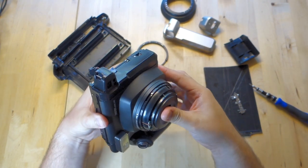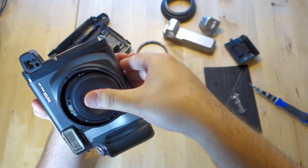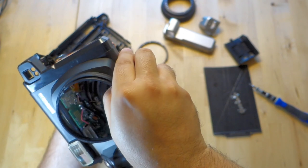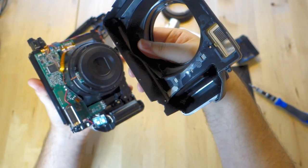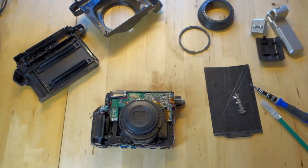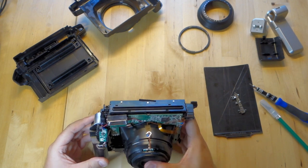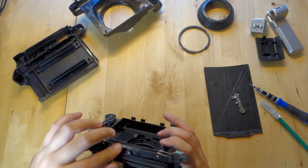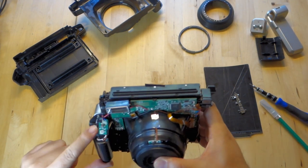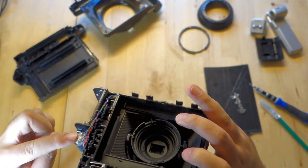Now we need to release it. Grab the bottom, press the lens, and just pop up — now that comes off. Let's remove some electronics. The only thing we need if we're going to hack this camera is this board over here and the motor. There's a screw up here and one over here.